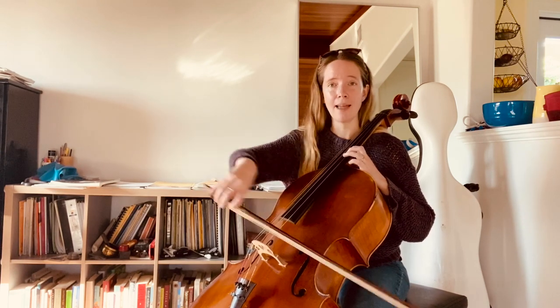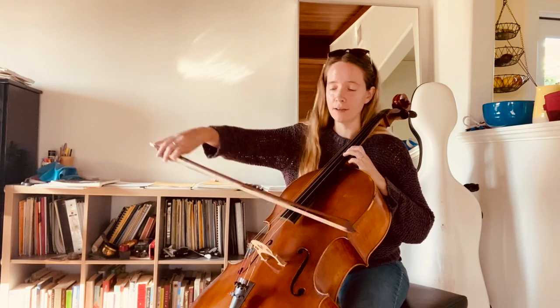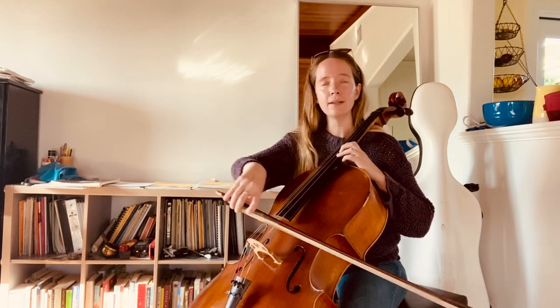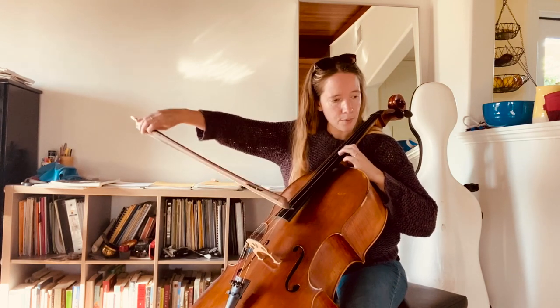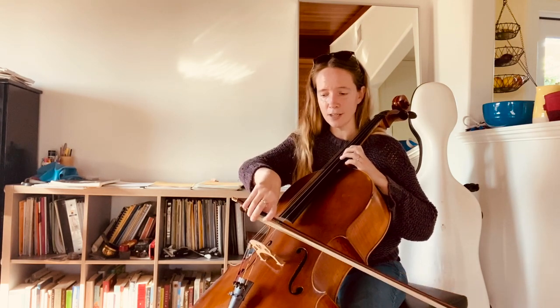If we do, we're going to get that uncontrolled feeling. So we have to be very careful to use a light bow as we start and then pull fast, practicing doing that while still maintaining contact with the string.